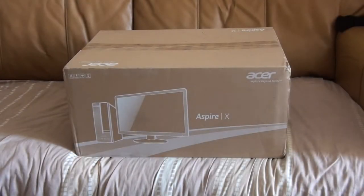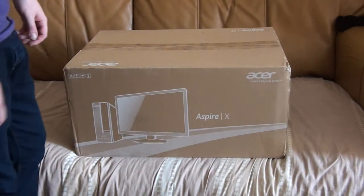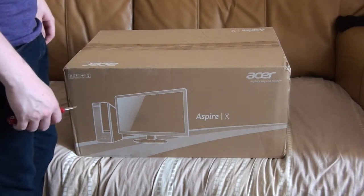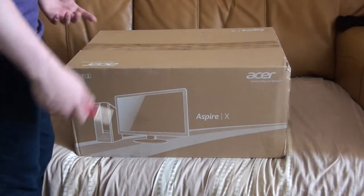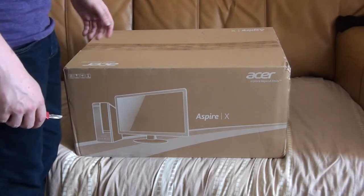Hey guys, I'm Luka264. It's been a while since I made a video, isn't it? But I thought I might as well unbox this on video and see just what I've got myself in for. I've been on about buying a desktop for ages now, and what with being single and stuff now, I've managed to save up quite a bit of money, so I've bought myself a mid-range desktop.